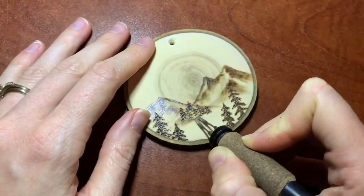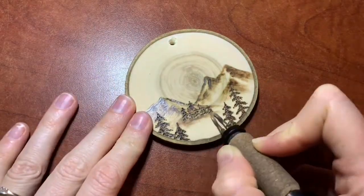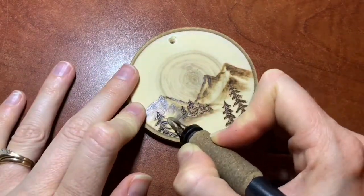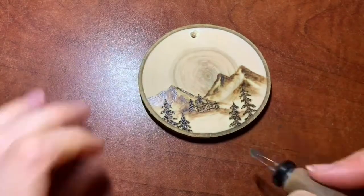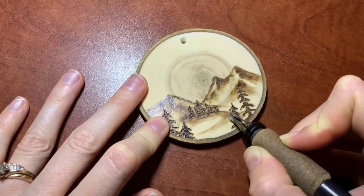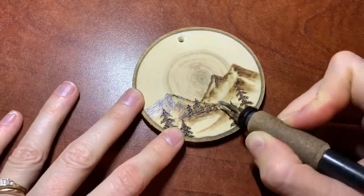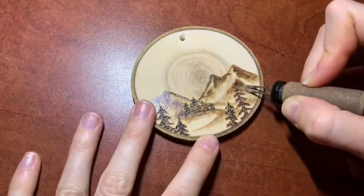Down here I noticed I had a little bit of a naked spot, and I'm not planning to put any water in it or anything, so I decided to just go ahead and burn some shadows underneath the trees — a little bit behind the trees — just to give it a little depth and make it look like the slope is moving, like there's some up and down in the landscape.